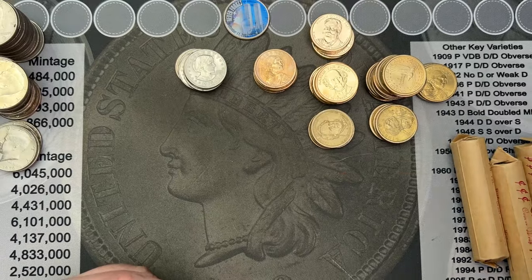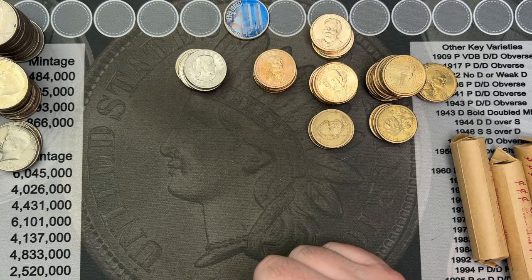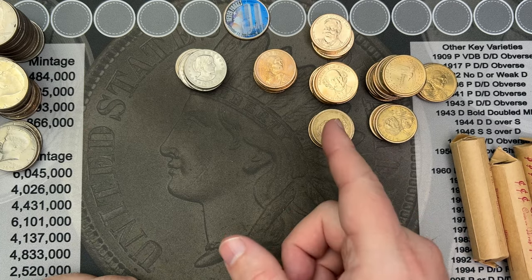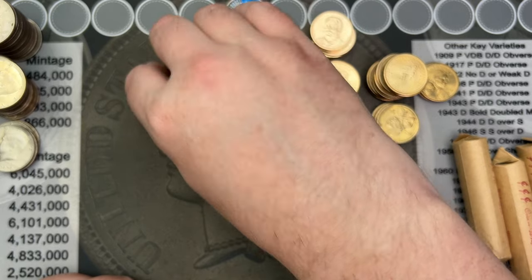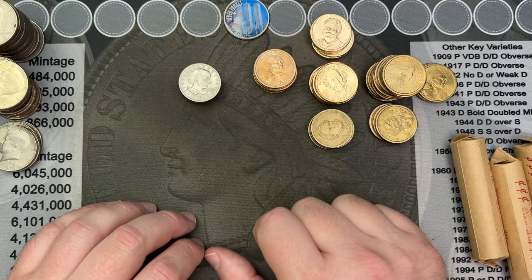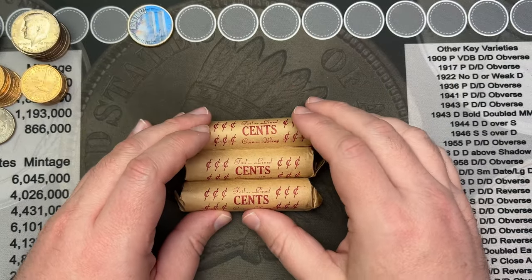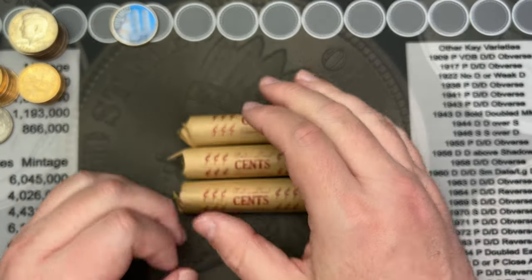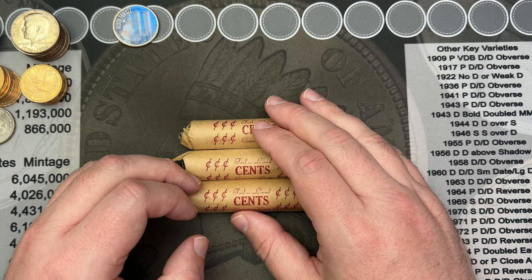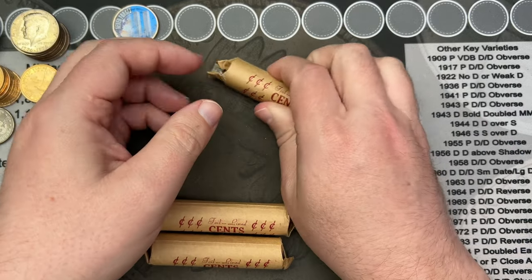Let me go through the dollar coins and halves and check for varieties. I didn't see anything standing out, but I didn't stop to look at all the edge lettering on the dollar coins so I'll check for that. I looked through all of them — no errors or varieties, nothing going on. So we're up one sticker coin. Let's crack into these pennies — there's an interesting-looking cent on the end with some interesting color on it.